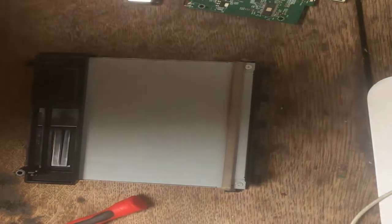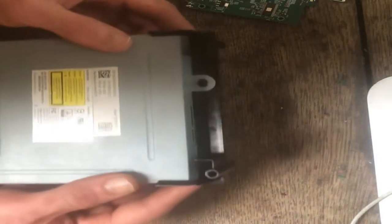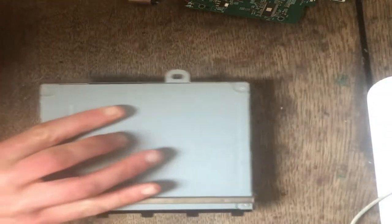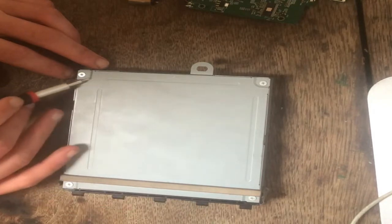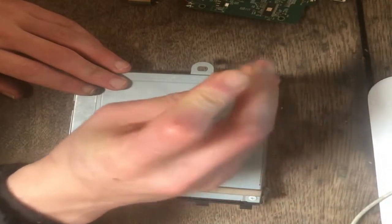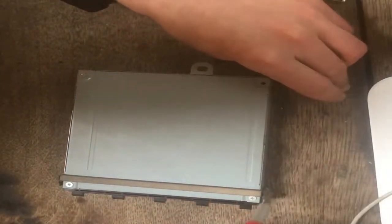This video is just going to be really quick on how to change it. First, if you have the black cover, you just push these and pop that off. Then you've got four screws — here, here, here, and here — just Phillips. You take them out like that.